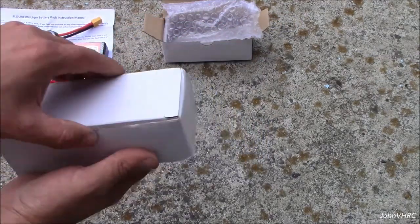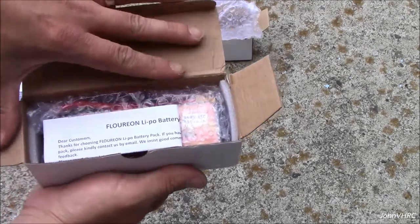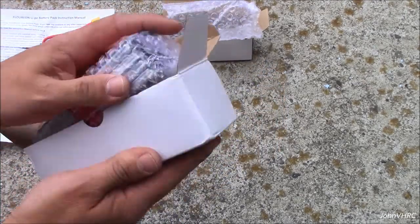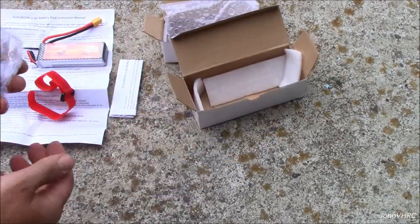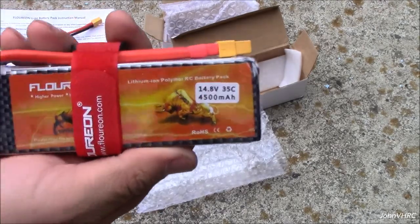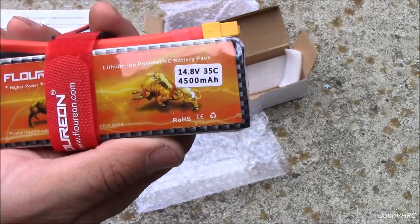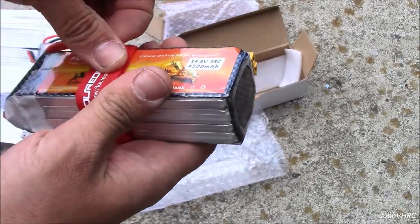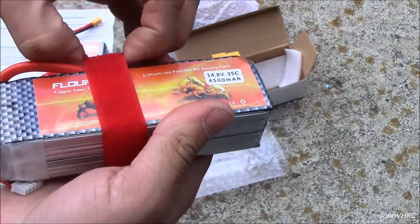Moving on to the 4S battery — same warnings, same great packaging. This one is a 4S 4500 35C. Another battery strap included, which is pretty cool too.